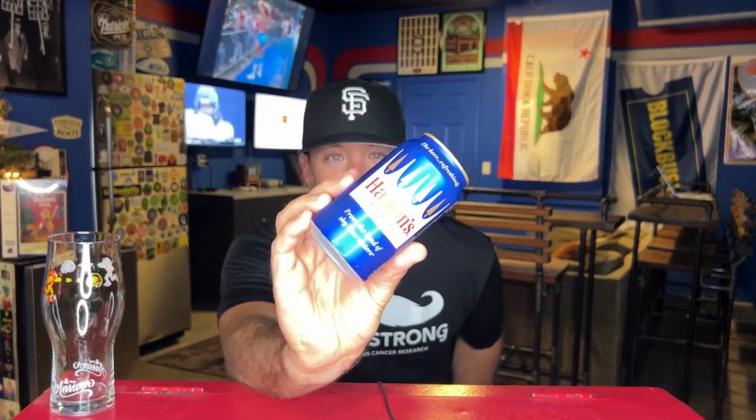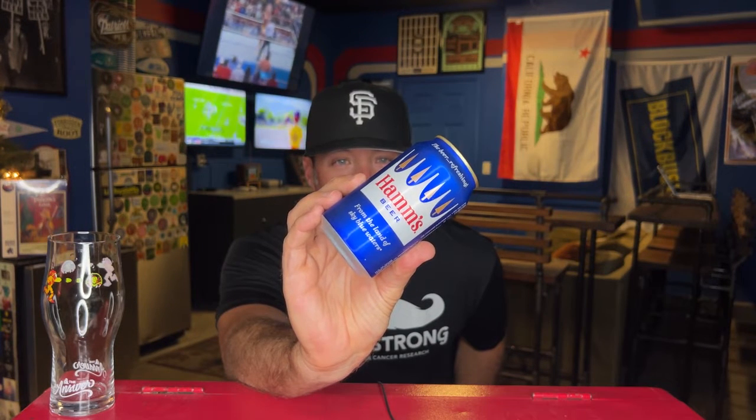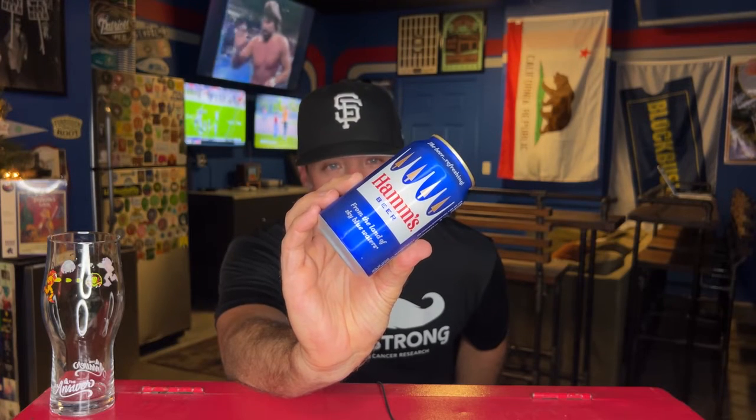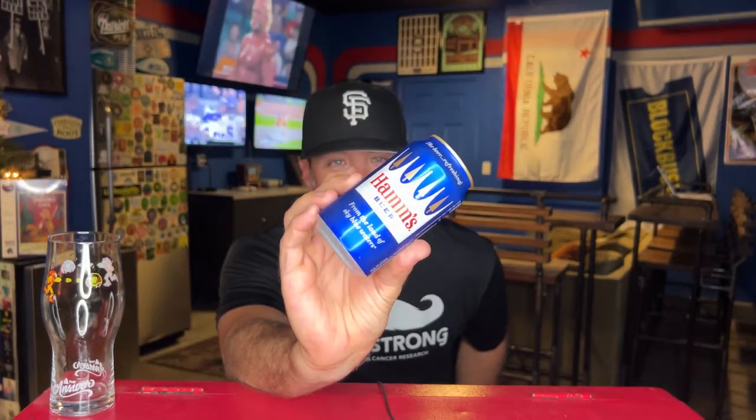This is Ham's Premium Beer. It doesn't say premium on this can, but I think this is their retro can. The typical Ham's can is cool — it's white with a bunch of stuff on it, and it always said Ham's Premium Beer on it, from the land of the sky blue waters.